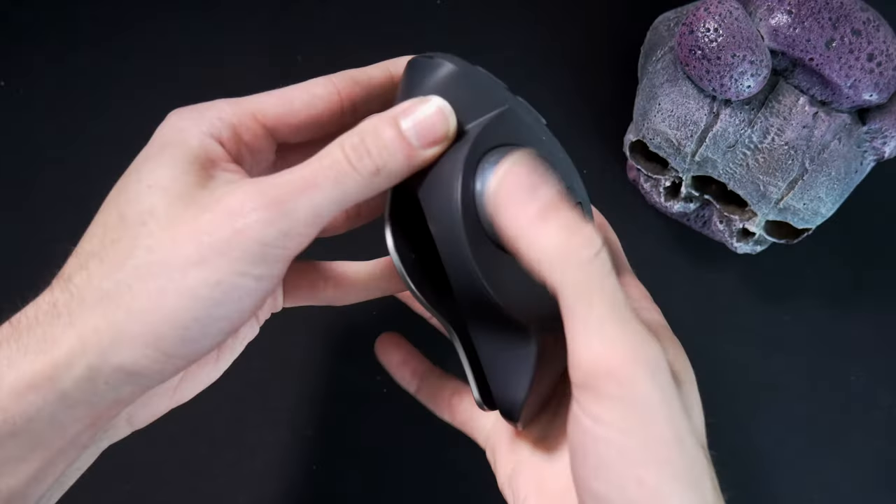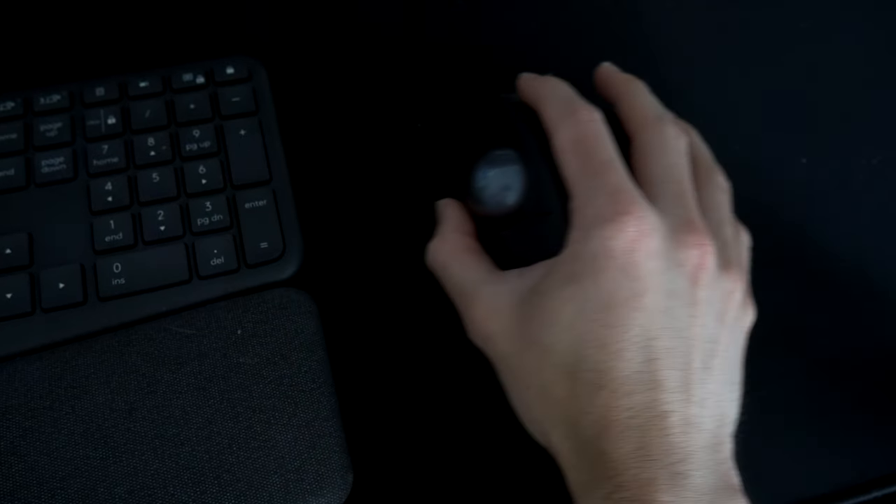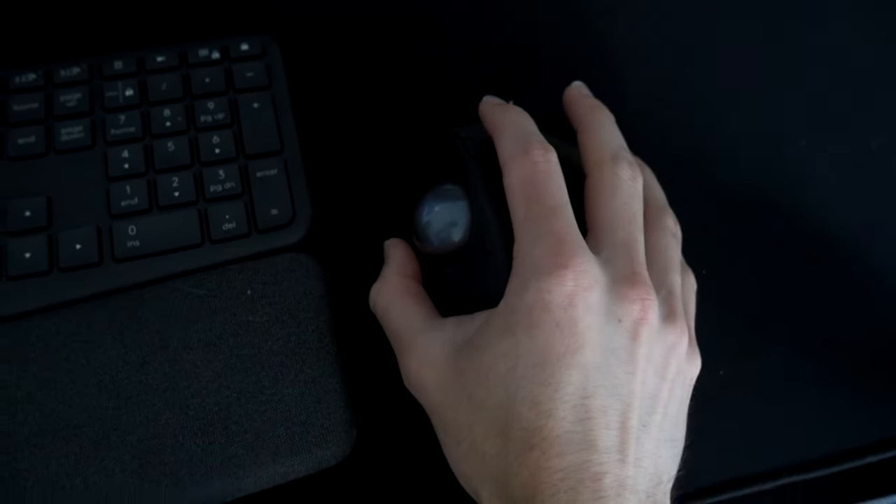Now the features. The MX Ergo has two main features that make it a compelling product. Number one is the trackball. According to Logitech, the trackball creates 20% less muscle fatigue in your hand, wrist, and forearm than a regular mouse. How true is that, and after using it, does my hand, wrist, and forearm feel less fatigue? Short answer is yes. The long answer is: since you are not doing the regular movement with your whole arm to move your cursor, it naturally reduces the strain and fatigue.